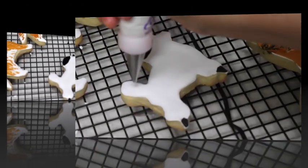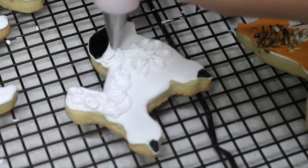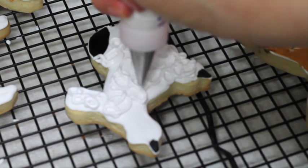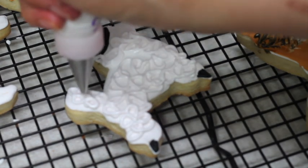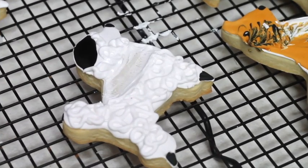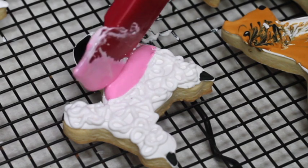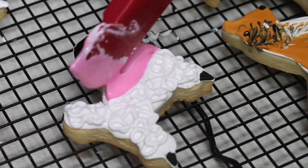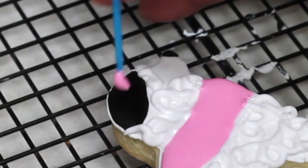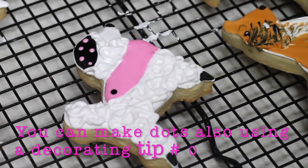I let it dry for a few minutes, and then with the same icing I used to make the border, I went swirling all over the body of the French Poodle. Then I scraped a little bit of the icing to make a little sweater area, and I filled that space with pink icing. Then, using a toothpick, I made little polka dots — and I did the same thing for the hat.